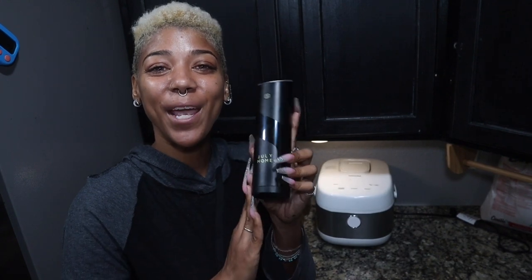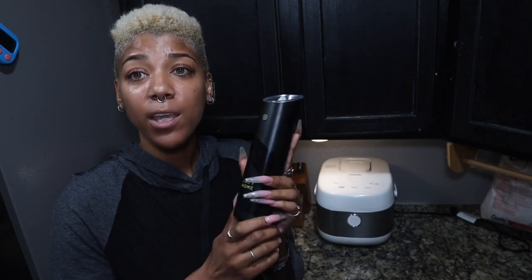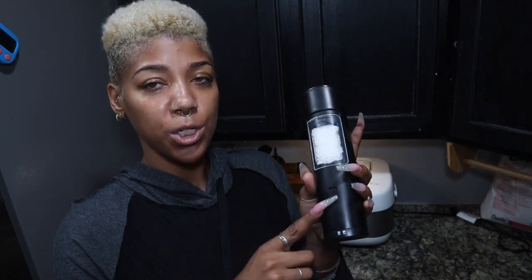Hi guys, thanks for joining me. My name is Shauna J. Ray. I have the July home set of salt and pepper grinder shakers. These are basically automatic salt and pepper shakers — you just add your batteries and switch it on.